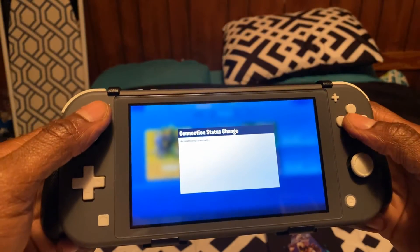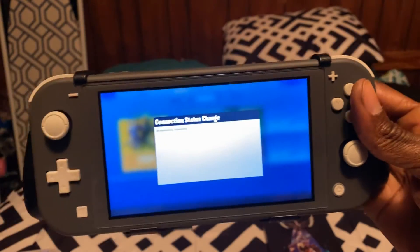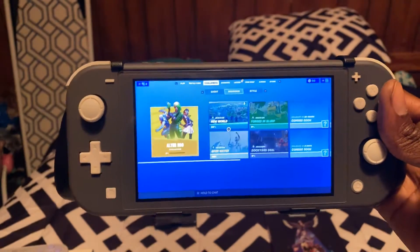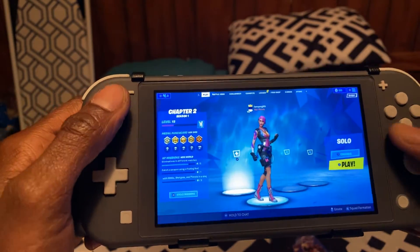As you can see, I was playing Fortnite. I think it feels excellent, also.